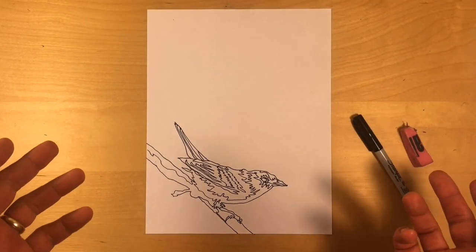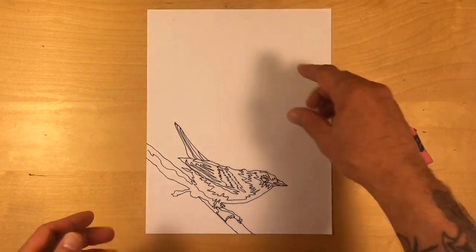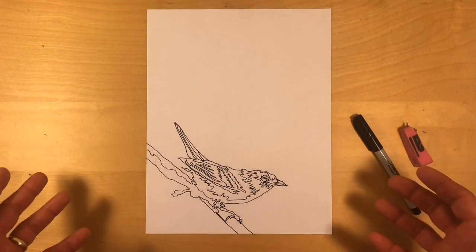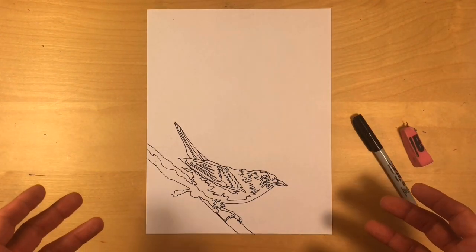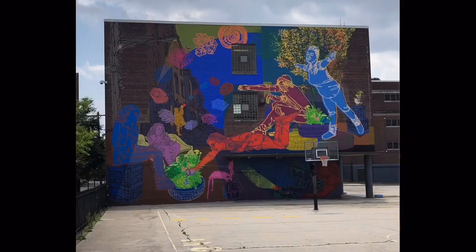Now I can take this drawing and put it into a mural design or add artwork here — maybe add a sign, some flowers, or other birds. But this is just the beginning. Please take your time to learn how to use your window as a light box and enjoy. Thanks for watching our video about contour line tracing, based on the mural 'Everything the Light Touches.' Have a great day and stay safe. See you soon.